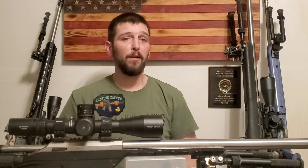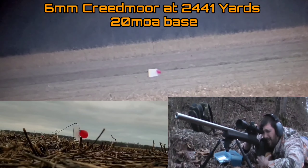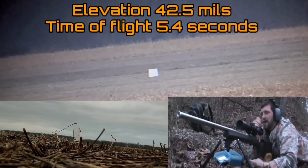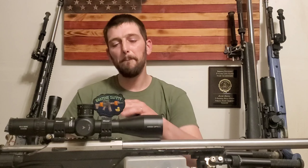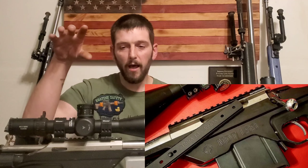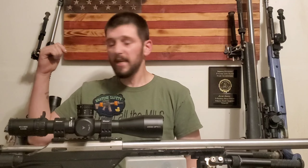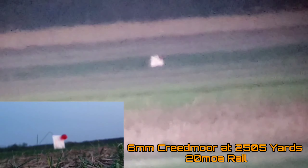Now, what do you need? If you follow my videos, you know I'm somewhat qualified to answer what it takes to shoot out to extended distances, whether it be a mile or well beyond a mile. My 7 SOM has the biggest cant of any base I own — it has a 40 minute of angle rail. All the rest of my rifles only have a 20 minute base. That includes even the 6 Creedmoor that you guys recently saw me shoot out to 2,505 yards — I did that with a 20 minute of angle base.